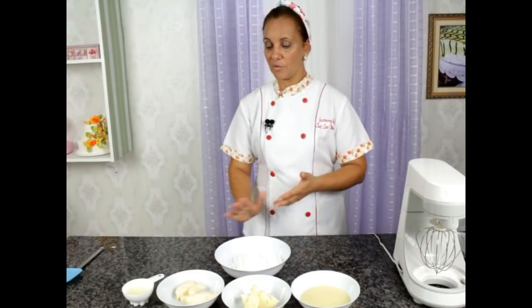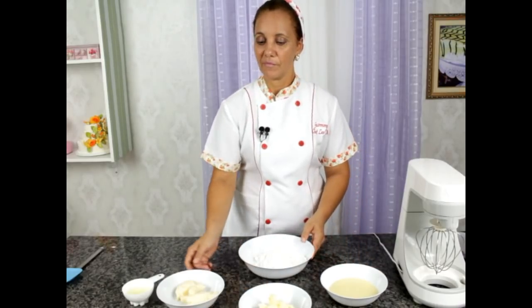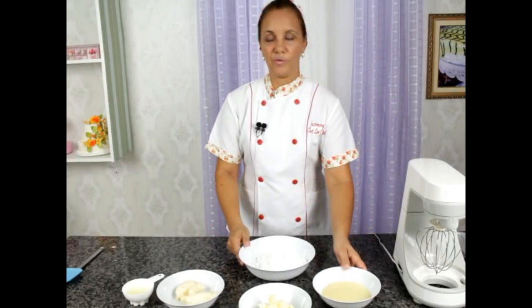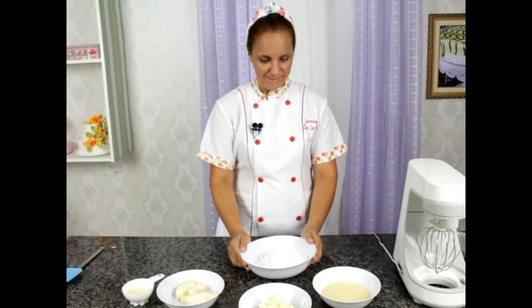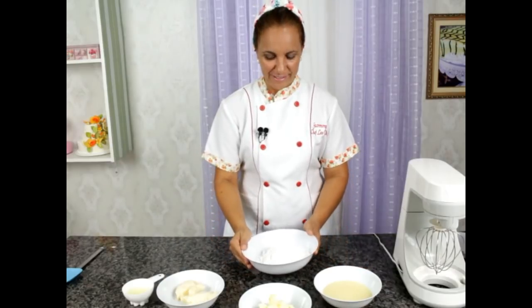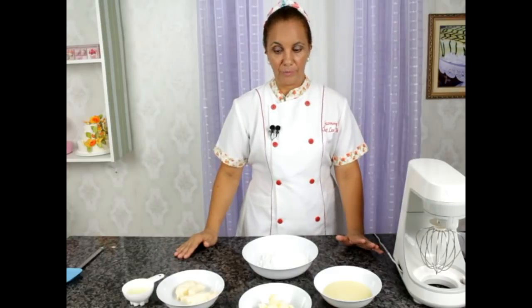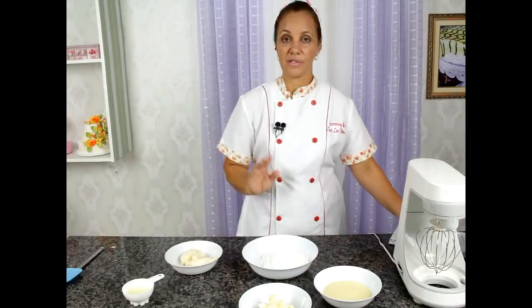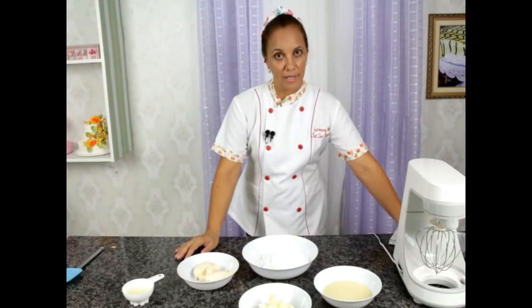Let's start with our recipe. I wanted to show you first all the ingredients — there are several steps. I'm going to do it right now. First thing: let's do our glacê de confeiteiro. I'm going to show you the recipe and you're going to follow along. 250 gramas de gordura vegetal.